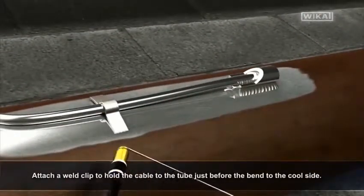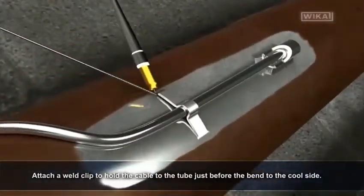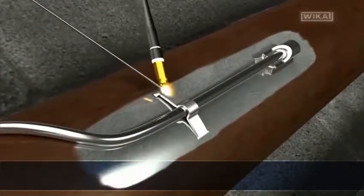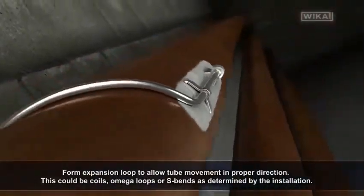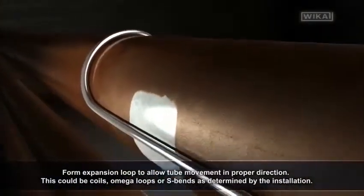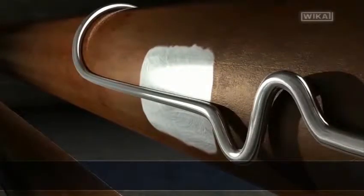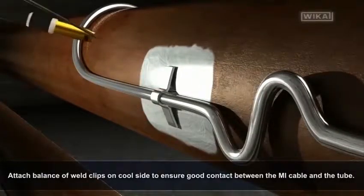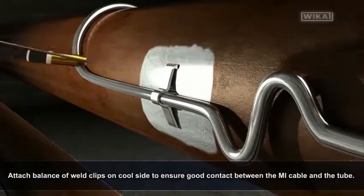Attach a weld clip to hold the cable to the tube just before the bend to the cool side. Form an expansion loop to allow tube movement in the proper direction — this could be coils, omega loops, or S-bends as determined by the installation. Attach the balance of the weld clips on the cool side to ensure good contact between the MI cable and the tube.